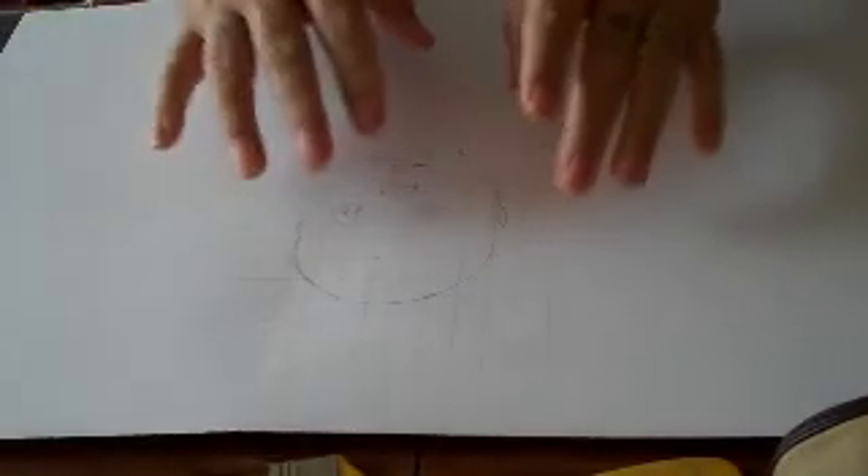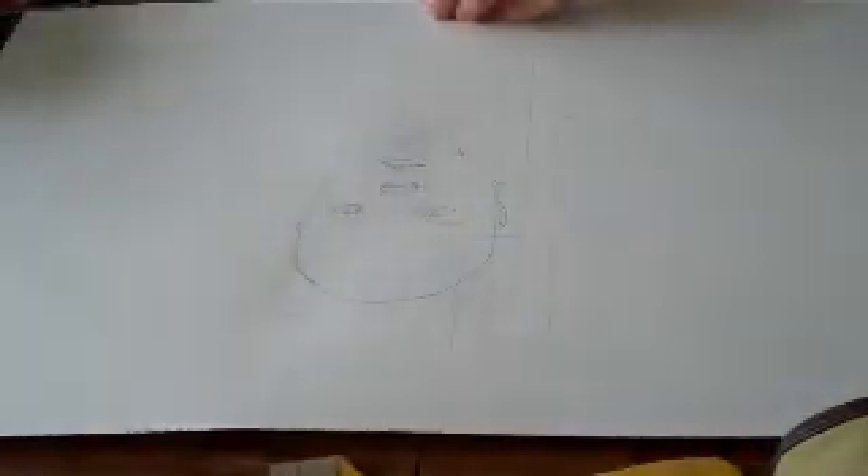We'll carry on until we've completed the drawing and then come back to it. We've got it mapped out now — all the main shapes. What we need to do now is remove the grid lines from around the outside and the inside of the face. I've done them a little bit heavier this time so that you can actually see what I'm doing.